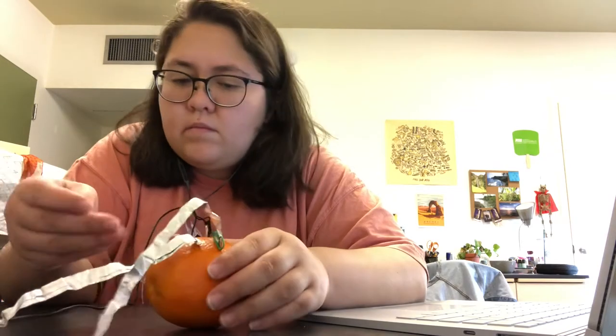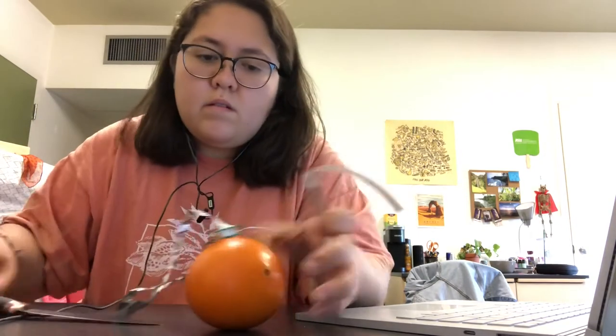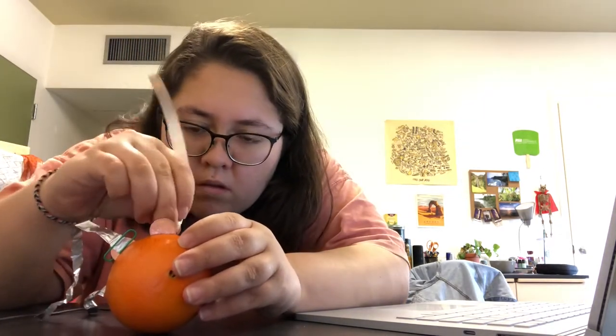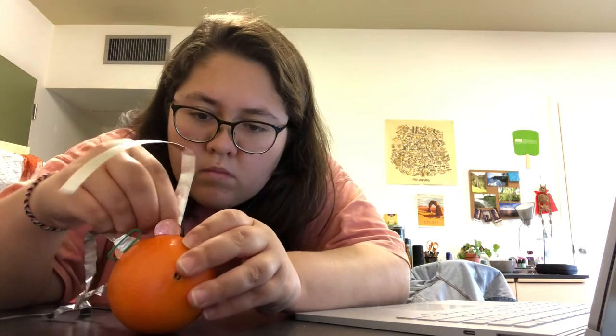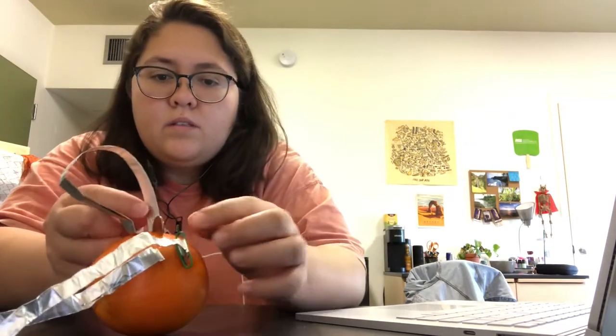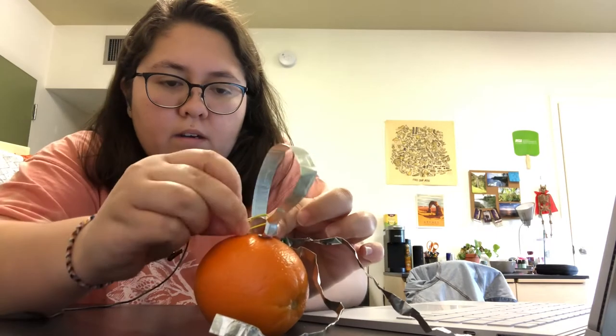I'll do it right there. So let me just make it how I did the first one. Put a little bit in there, and then attach it to the penny with another paperclip that I have.